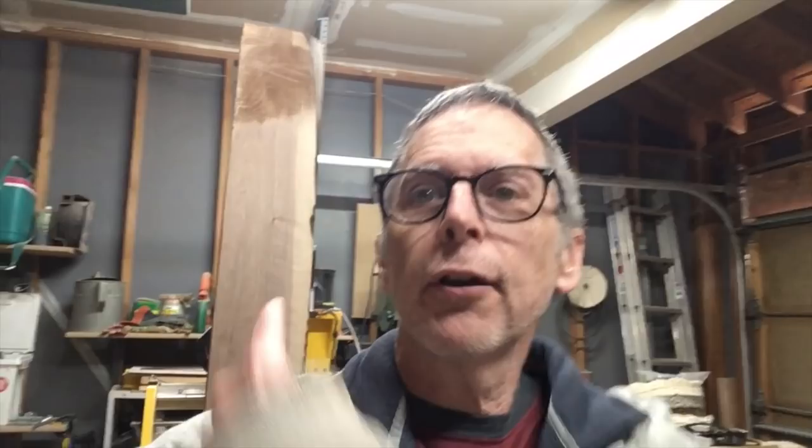Hey guys, it's Chris at Highline Guitars and here's this week's quick tip for luthiers. Right over my shoulder I've got this rather nice slab of walnut that I'm going to be using in an upcoming guitar build, and that gave me an idea for this week's quick tip.